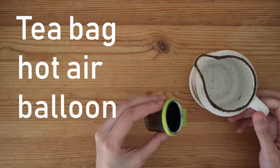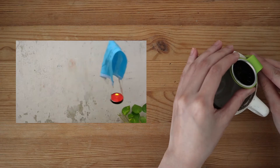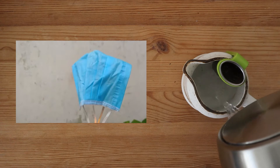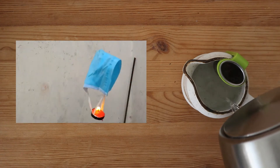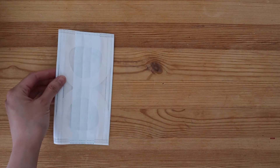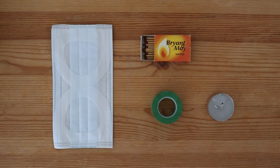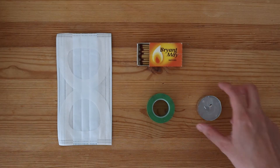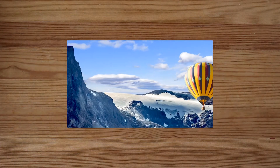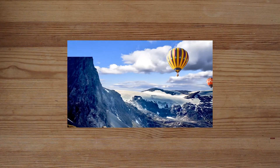Recently, I've been seeing viral videos where they teach you how to make a mini hot air balloon using a surgical mask. They tell you to secure a tea candle to the straps of the mask, light the candle, and the mask magically rises up like a hot air balloon. But I'm not gonna show you how to do that because it's fake. Instead of a hot air balloon, all you're gonna end up with is a hole burnt into a perfectly good face mask.